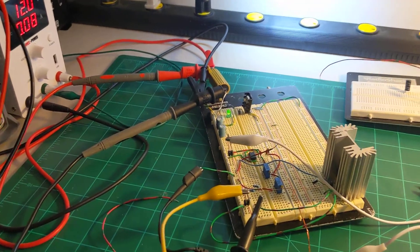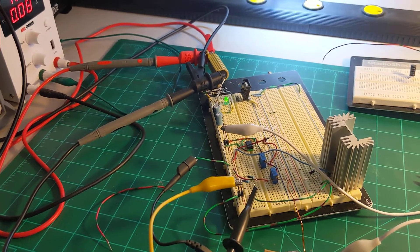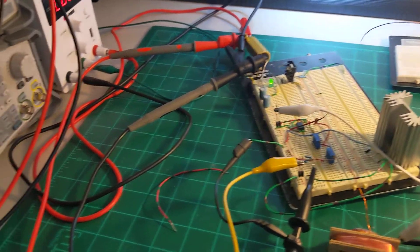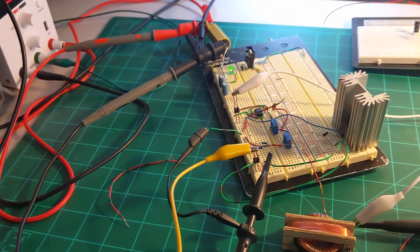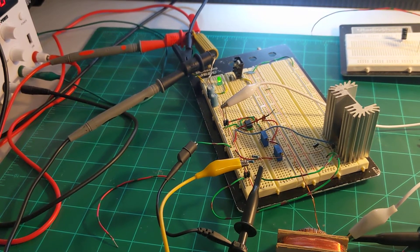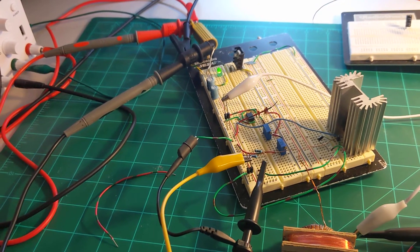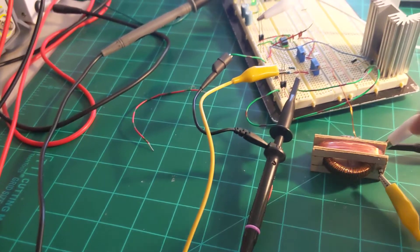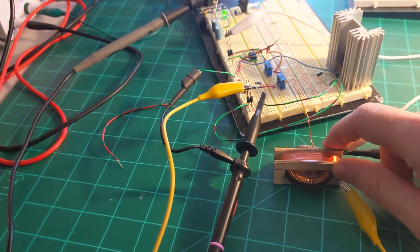Last video I said I was going to try to build a DC-DC converter for it, but I decided against that and figured out an easier way to test if it would actually generate an increasing amount of electricity. But the conclusion is it doesn't, or at least this core shape doesn't work.